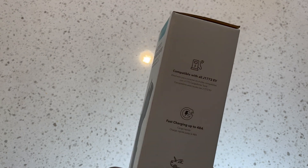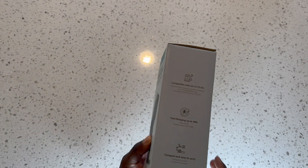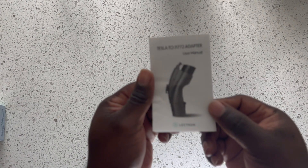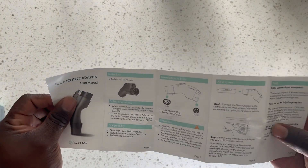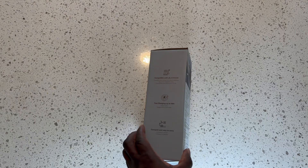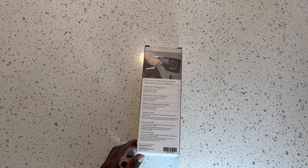This adapter comes in a nice little box — not super big. Setup is a breeze. All you have to do is open the box. There's an instruction packet inside, though you don't necessarily have to read it. There are also some instructions on the box itself that give you some guidelines.